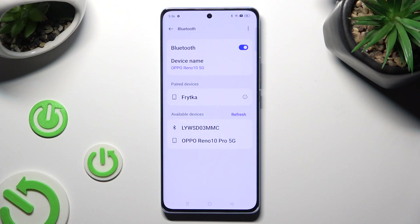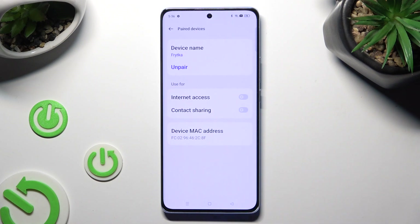As you can see, my devices were successfully connected. If you wish to disconnect them, select the little icon next to your paired device and tap on Unpair under Device Name.